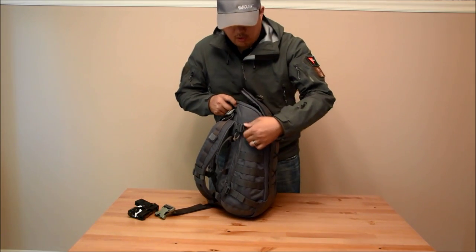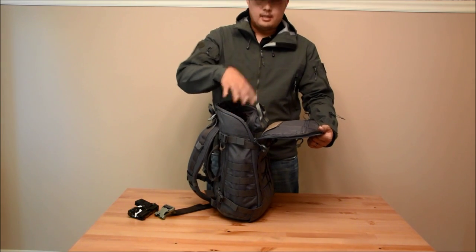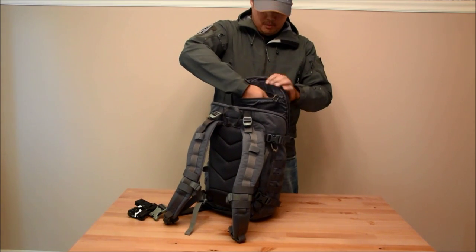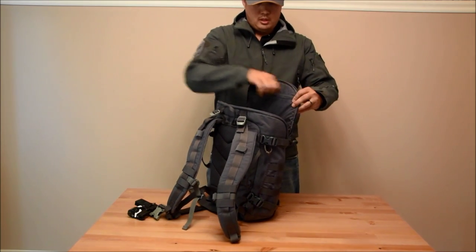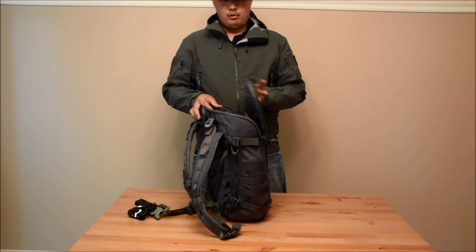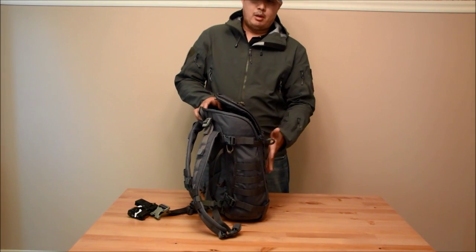I still have these compression straps attached, so just to show you that if I just want to come get into my bag real quick, I can still access stuff from the top. There's another pocket right here about the same depth and width as the one on the front. You can keep small items there — basically, because this almost like a roll-top rolls up and over, those items will only occupy the top part of the bag and won't take up space in the main compartment as much.